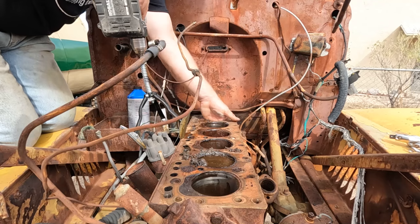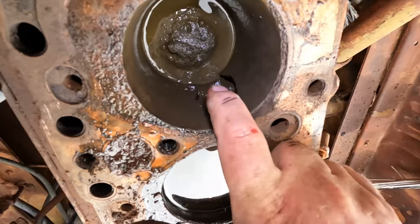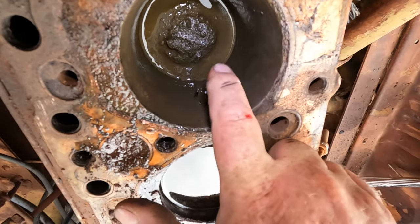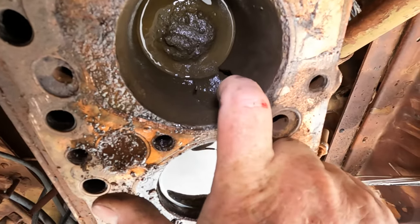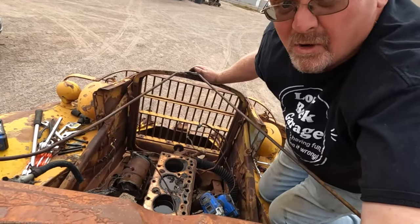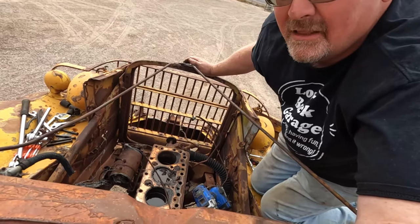Nope — this motor's shot. What I see is the weird sound I heard with the hone going over that. What happened is the cylinder filled with water, it froze, and popped that wall right through. Nothing I can do about that one. So I'm going to stop here — there's no point in going any further. I'm going to look at taking out the motor, because that's not staying in there.